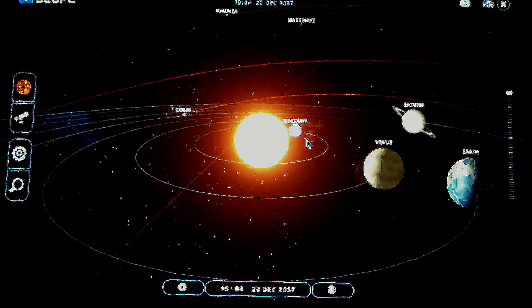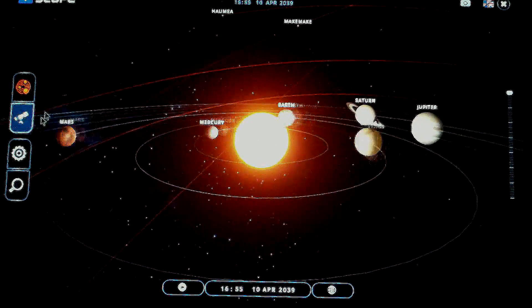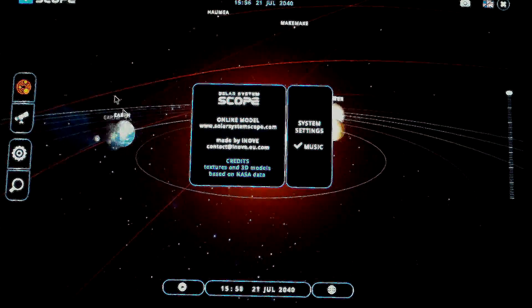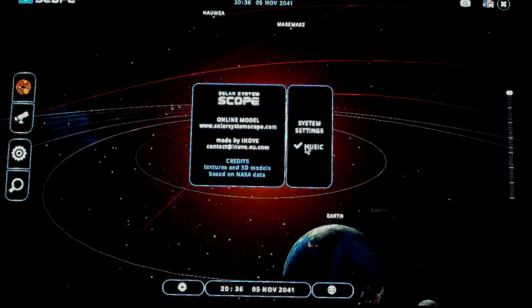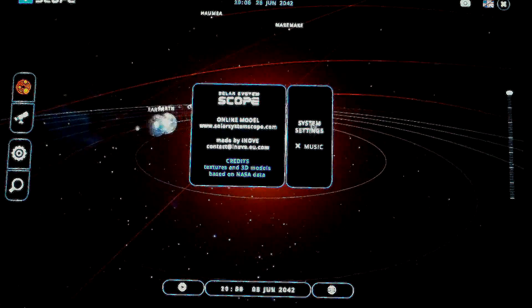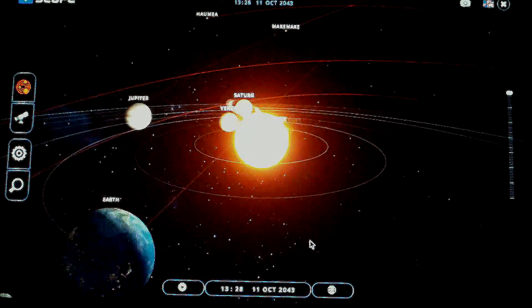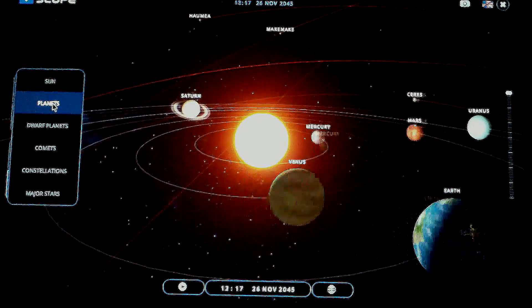This app also has a soundtrack in the background that has to be enabled. All you have to do is click on the top left where it says Solar System Scope, then go in and there's a music checkbox. As far as system settings, that's it — there's no other menu other than to turn the music on and off. There's also a magnifying glass icon that can be used to access features of this application.